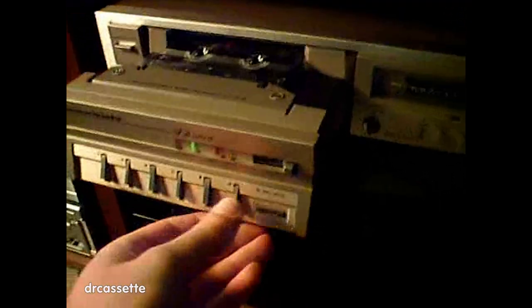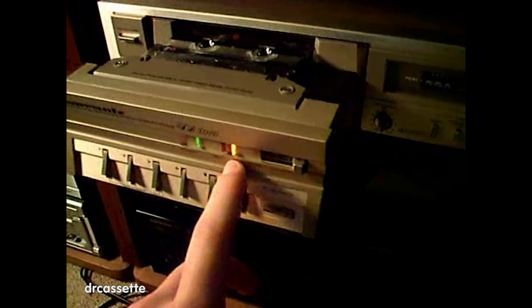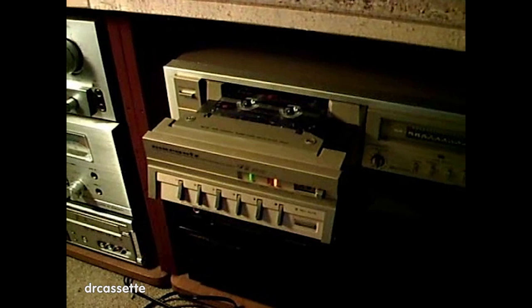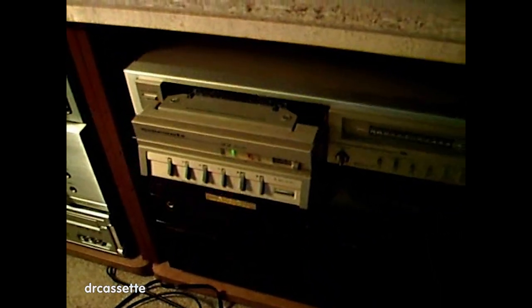You can see the indicator light is flashing. And if you put it into the pause mode, it lights up and just stops flashing. It works really nicely, and this deck has very, very high quality — I really like it. Recording quality is also very, very good. This is a normal tape and it sounds really, really good. I hope you enjoyed this video of the Marantz SD5010 cassette deck.